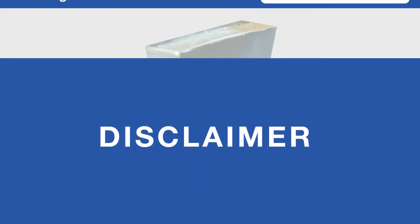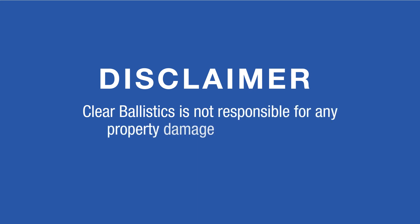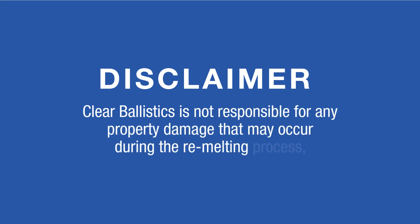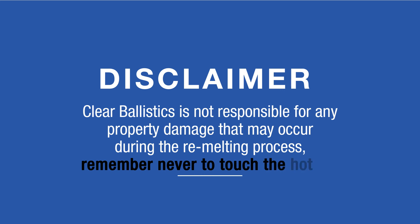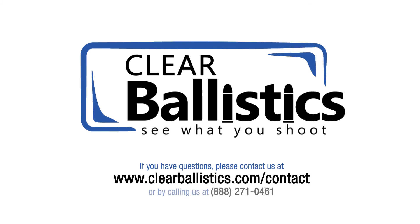Disclaimer: Clear Ballistics is not responsible for any property damage that may occur during the remelting process. Remember, never touch the hot gel. If you have questions, please contact us at clearballistics.com/contact or call us at 888-271-0046.